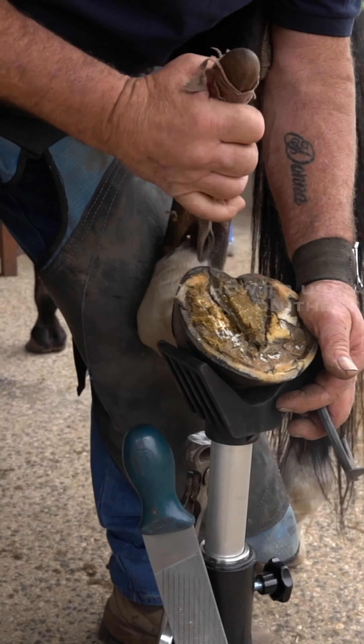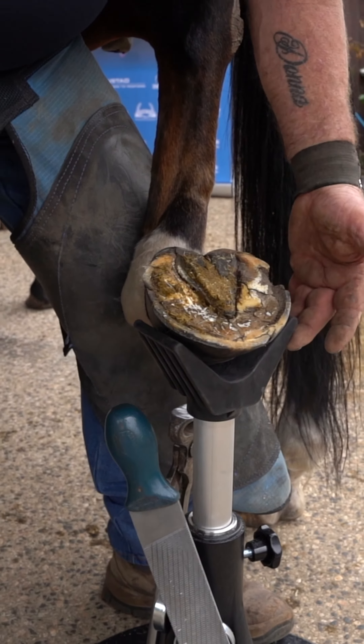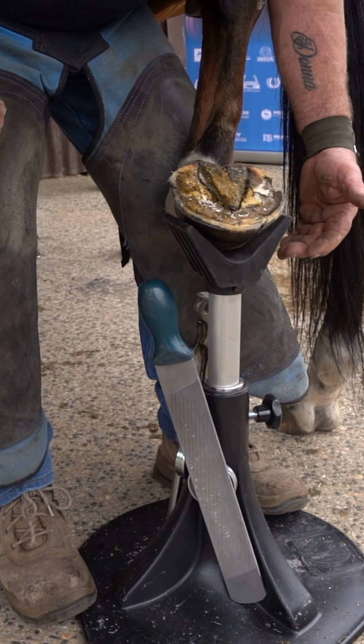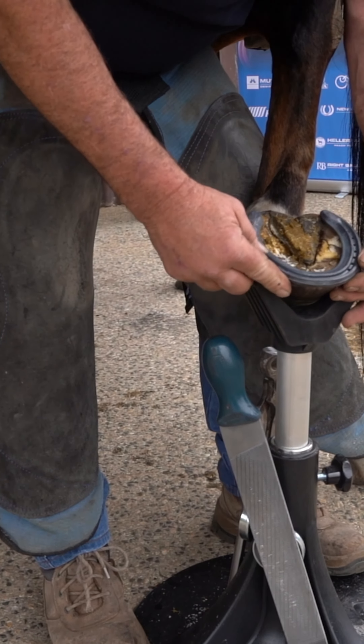I'm one of these farriers that likes to use a hoof stand now. From a vet's or farrier's point of view — or a trimmer's — if you use a cradle like this, the hoof helper really assists. It's nice and soft; you can't hurt your fingers if a finger gets jammed in there. You can even nail them up this way.